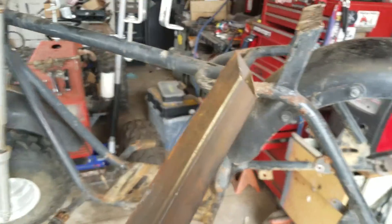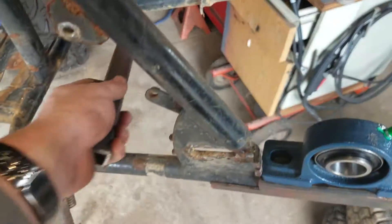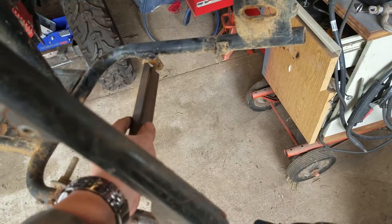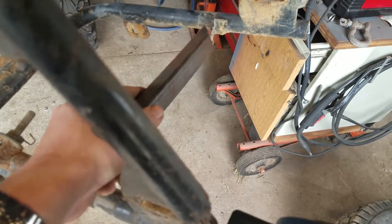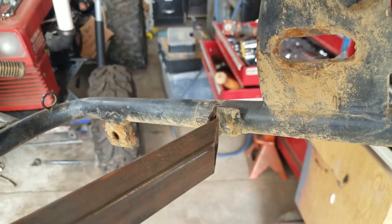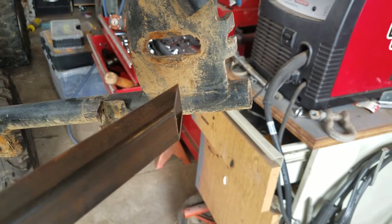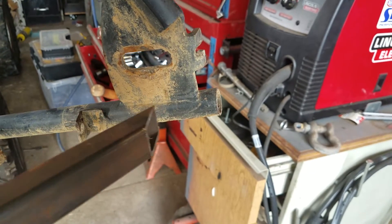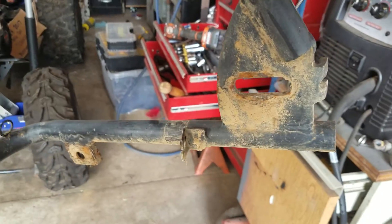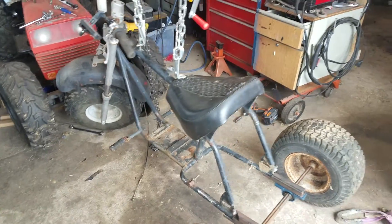I'm going to cut the rear fender off — cutting these out on both sides — and cut the kickstand off as well as the little bracket down there. I might leave the bracket that was for the brake cable, as I may be able to reuse that with the drum brake. With the way the bearing sits, it'll probably reach out far enough that I can reuse that for mounting my brake band.